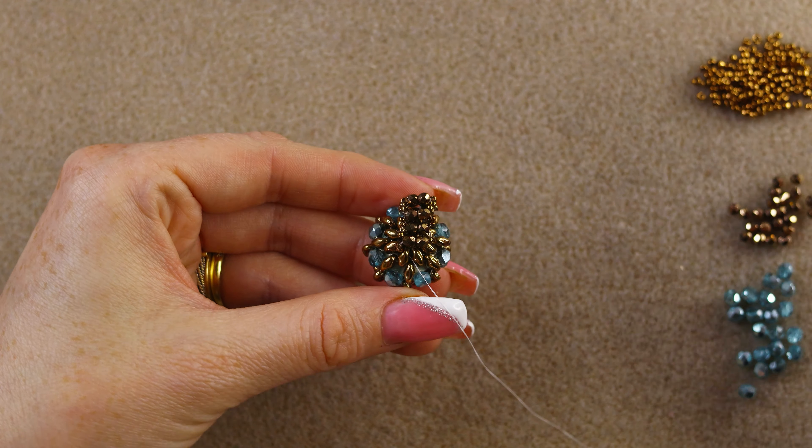And there you have it! I hope you enjoyed this tutorial — if you did, please don't forget to hit the like button, it will help my channel grow and I really appreciate it. Here's how it looks on the hand: gorgeous, elegant, and very easy to do. Until next time, take care and bye!